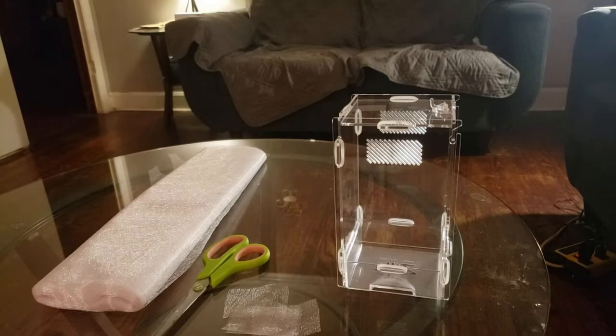For me in Durham, North Carolina, it came the next day after I ordered it. So for 20 bucks, one-day shipping, easily accessible — I can absolutely see why this is such a popular enclosure. I'm not going to go into all the reasons why I don't think it should be a popular enclosure, but I can absolutely see why it is, just off the top of my head.